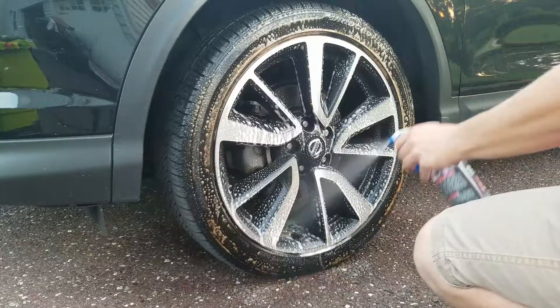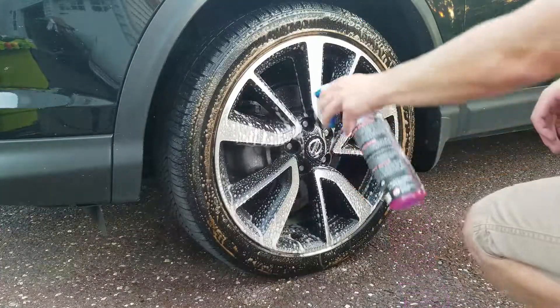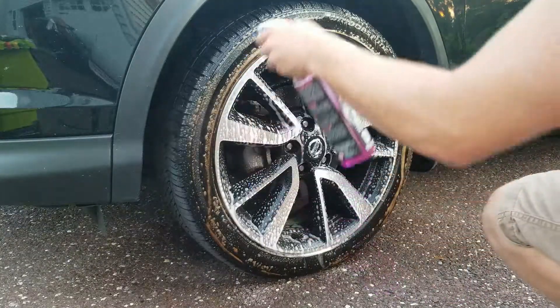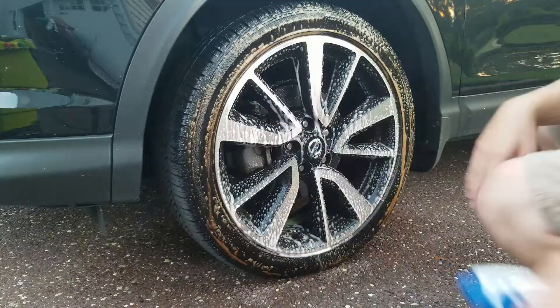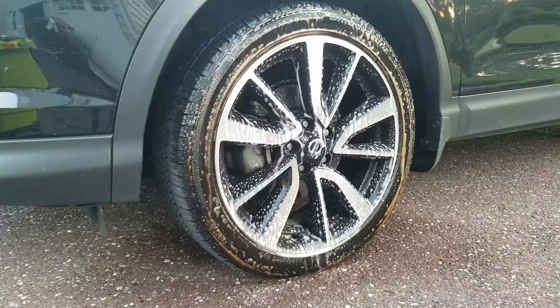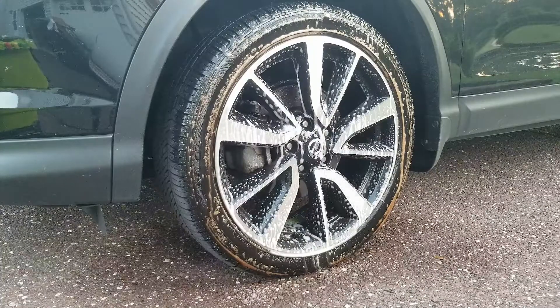Now, you can dilute this down. If you regularly maintain your wheels on a weekly or bi-weekly basis, you can cut it one to one or even greater and get a lot more life out of it. But since this wheel has not been cleaned in quite some time, I'm going to use it straight.